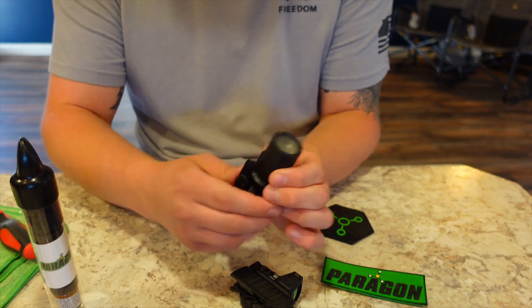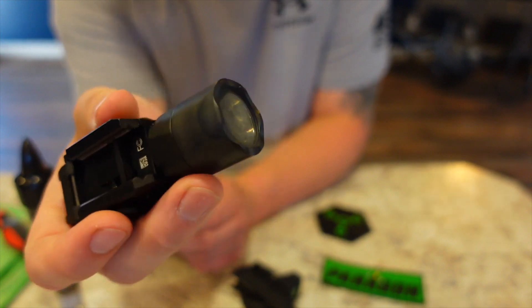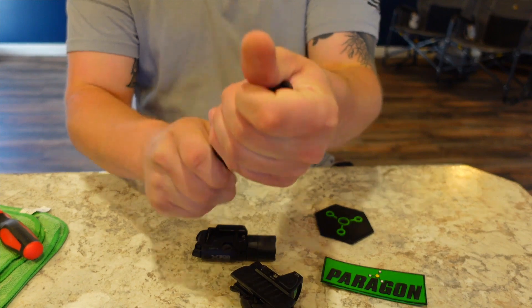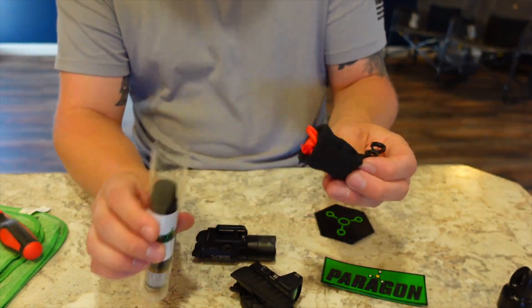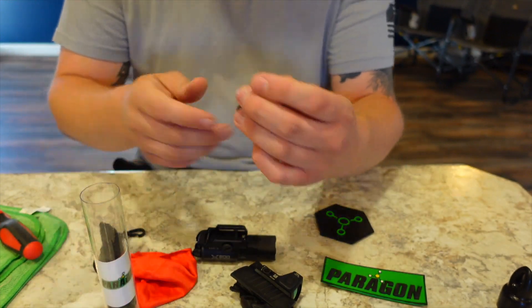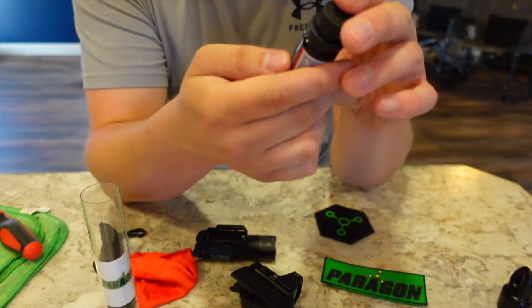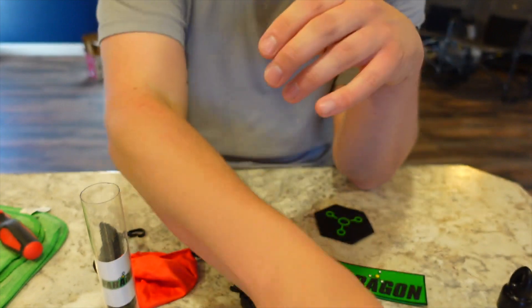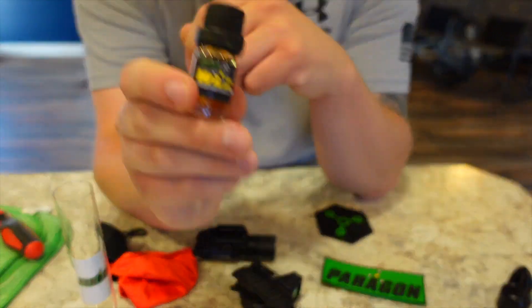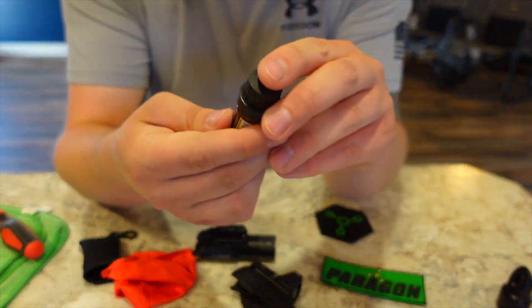Here is the dirty optic — pretty filthy with residue from shooting. Opening up the tube, you get this really nice cleaning cloth. They have two separate products: an optic lens cleaner, which I'll set aside for now, and a weapons light cleaner, which is what we'll use on the light first.